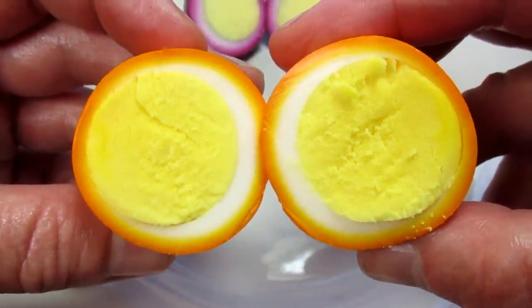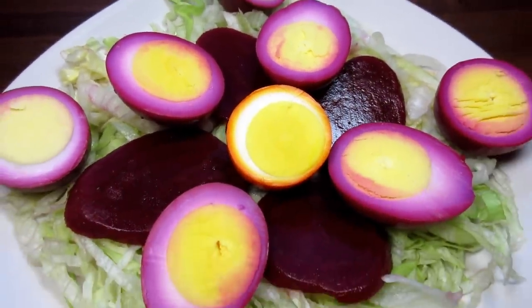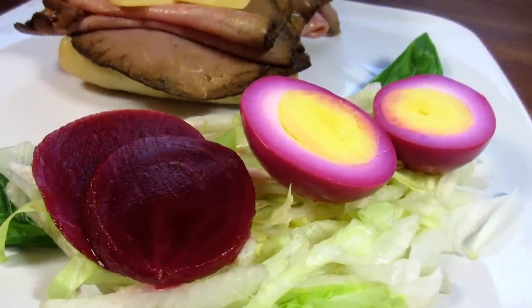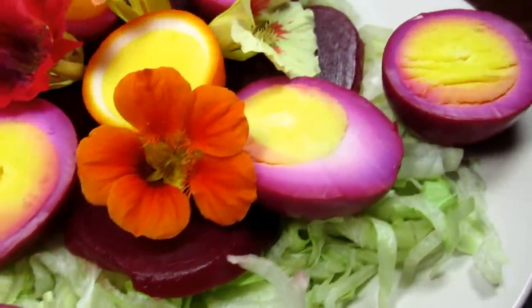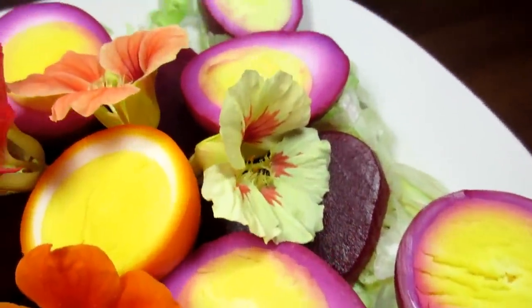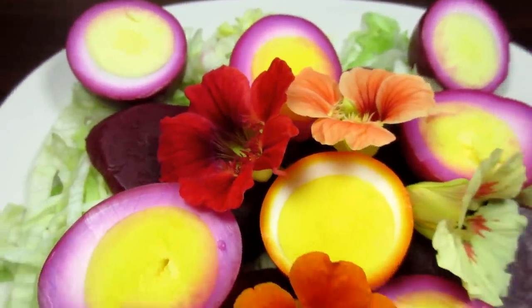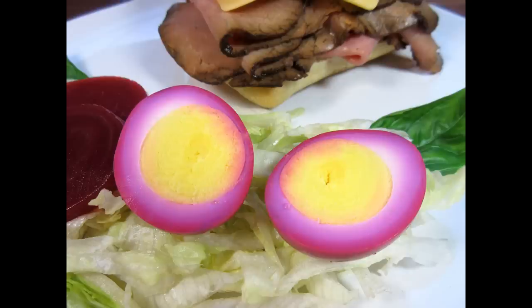These pickled beet eggs are easy and well loved. They are great for picnics, get-togethers, and a great way to use up some Easter eggs. You can serve these as a side dish for a sandwich, sliced over salads, or just sprinkle a little salt and eat as a snack. And yes — you sure can make pickled deviled eggs and they are delightful. I hope you give these pickled eggs a try. You will love them!